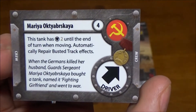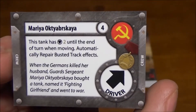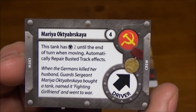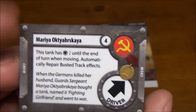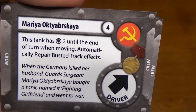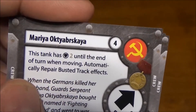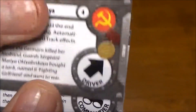We have our upgrade cards, and this one — I know I'm going to butcher her name, I talked about her in the video for the actual game itself. Maria is the female tank driver whose husband died in battle, and she's a pretty beastly driver. She gets a plus two to your armor value until the end of the turn as long as she's moving, and automatically repairs busted tracks. Definitely well worth four points invested there.